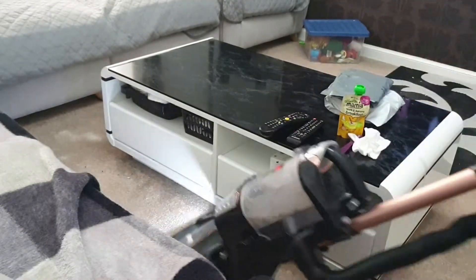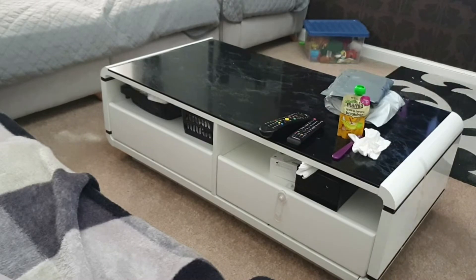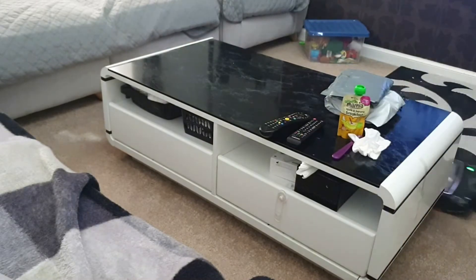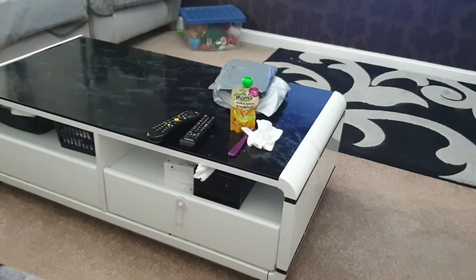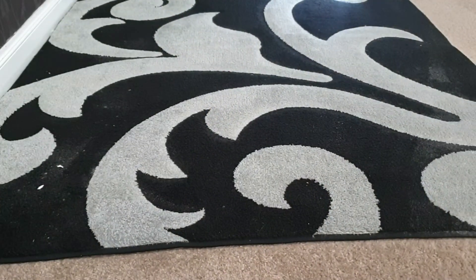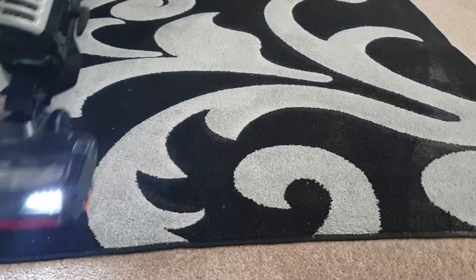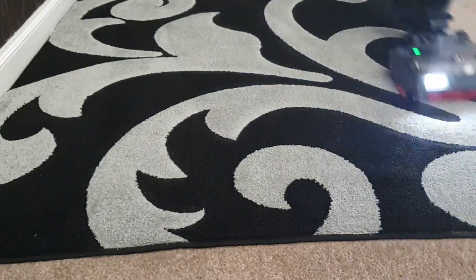What I then did was get my Shark vacuum, which I love — it's a really really good hoover, I totally recommend it. I hoovered everywhere and I really wanted to give you a good idea of what this hoover is like. It's got a light on the front, it picks things up really really well, and it just cleans beautifully.